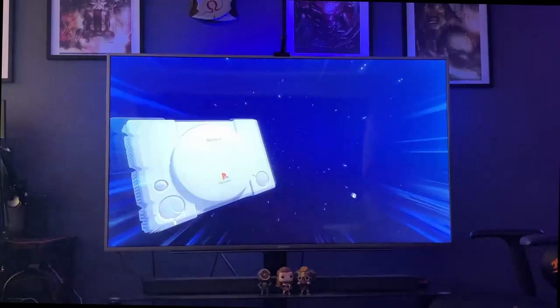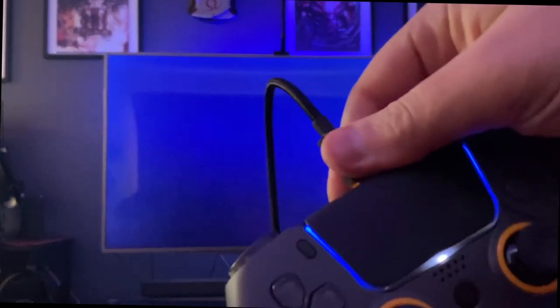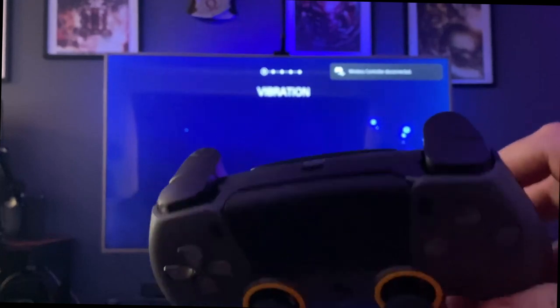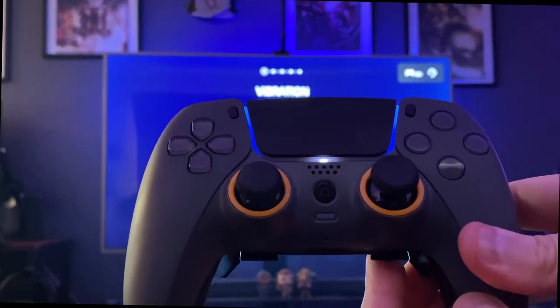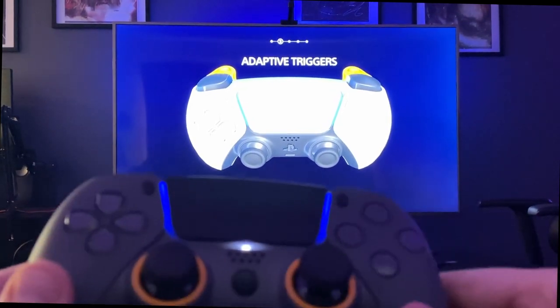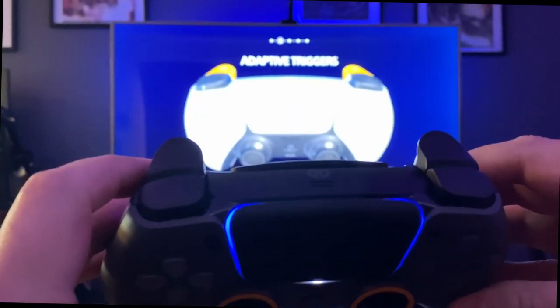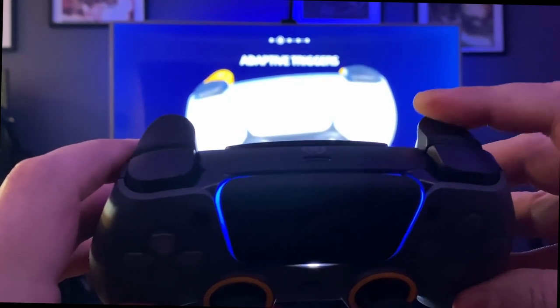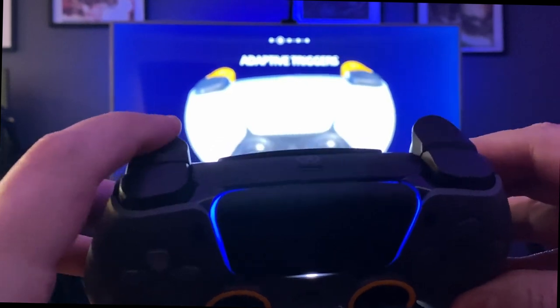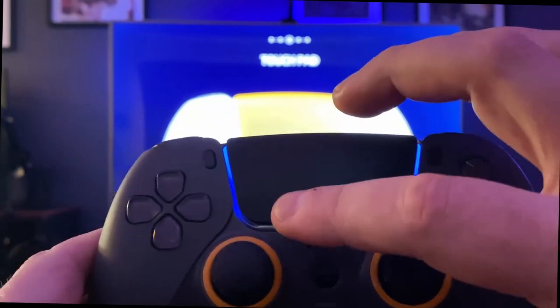This controller uses both wireless and wired capabilities. For this demo we're going wireless to test all the features in Astro's Playroom. First, we power on the controller and test the adaptive triggers — they have that click feeling just like the original PS5 controller, pretty much spot on. Even the triggers will do the vibration just like the PS5 controller. The vibration is actually pretty strong — it doesn't feel quite like the haptic feedback from the PS5 controller, it vibrates a little bit stronger.